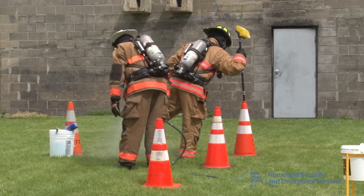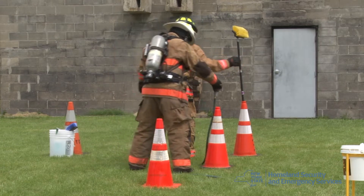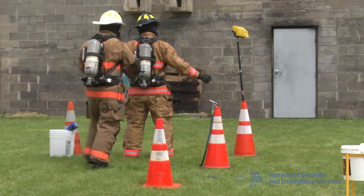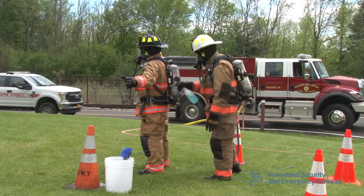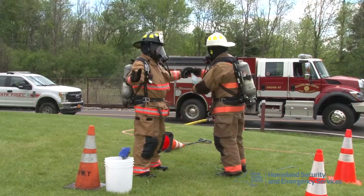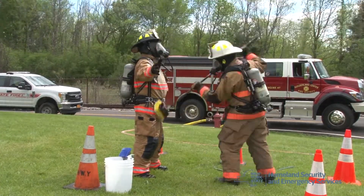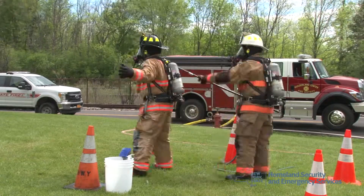It is preferred that the firefighters stay on air through the process of the gross decon. This will help protect them from inhaling any gases or contamination that may be on their gear. The firefighters are rinsed down with a garden hose — low pressure from the neck down, including the boots and the gloves. This will remove the gross contamination on their gear.